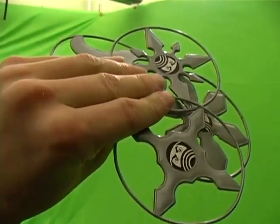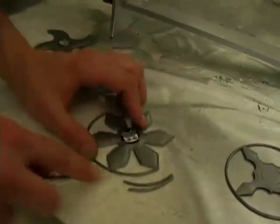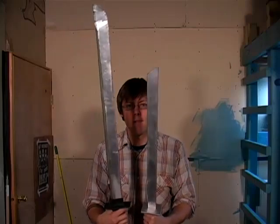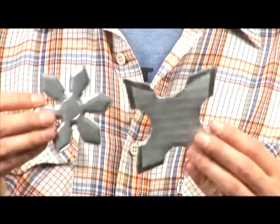Like the sword, the toy ninja stars are going to be a lot easier. All I had to do was cut off these little plastic rings and then spray paint silver. Here are the two swords after we shot the ninja test film, and here are the two different ninja stars.